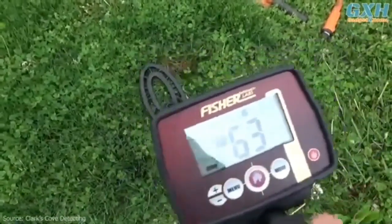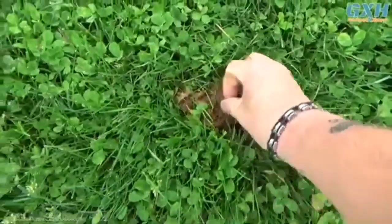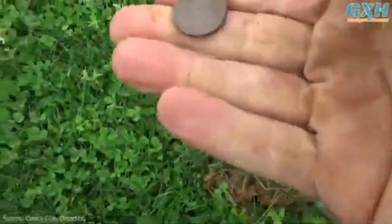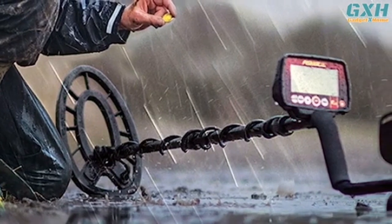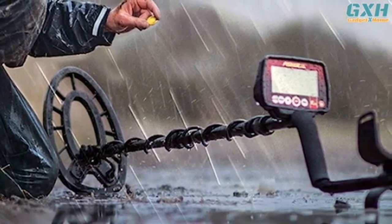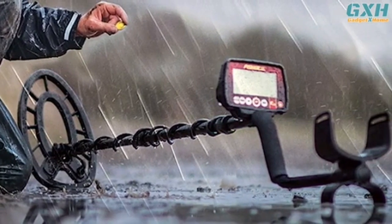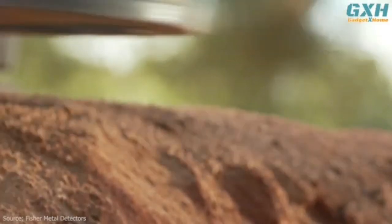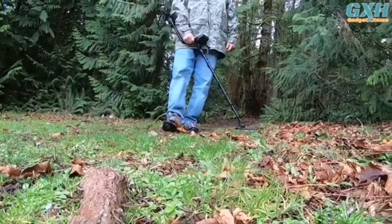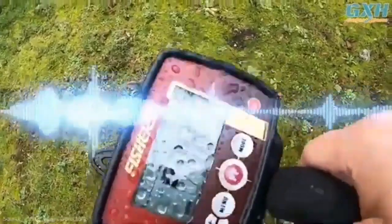It checks all the boxes: a waterproof, sleek design, a large interface, and multiple settings. Over two weekends, we trekked the trails and strolled beaches with the Fisher F22. At a mere 2.3 pounds, this detector is incredibly lightweight, with a thin design of 22x8x5 inches built for reach. The handgrip is lined with spongy padding, giving the user extra gripping power in harsh weather conditions. A long stem extends to an elliptical-shaped search coil.